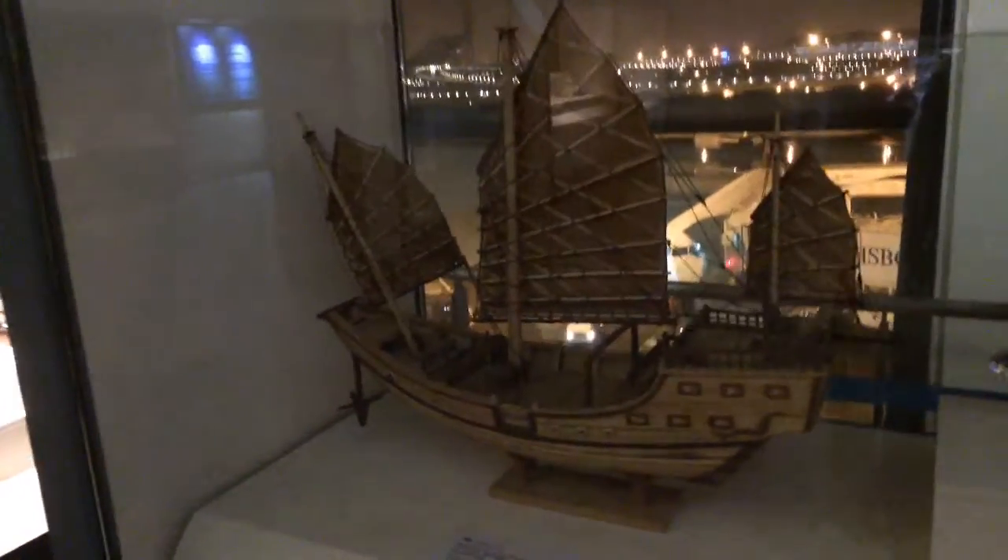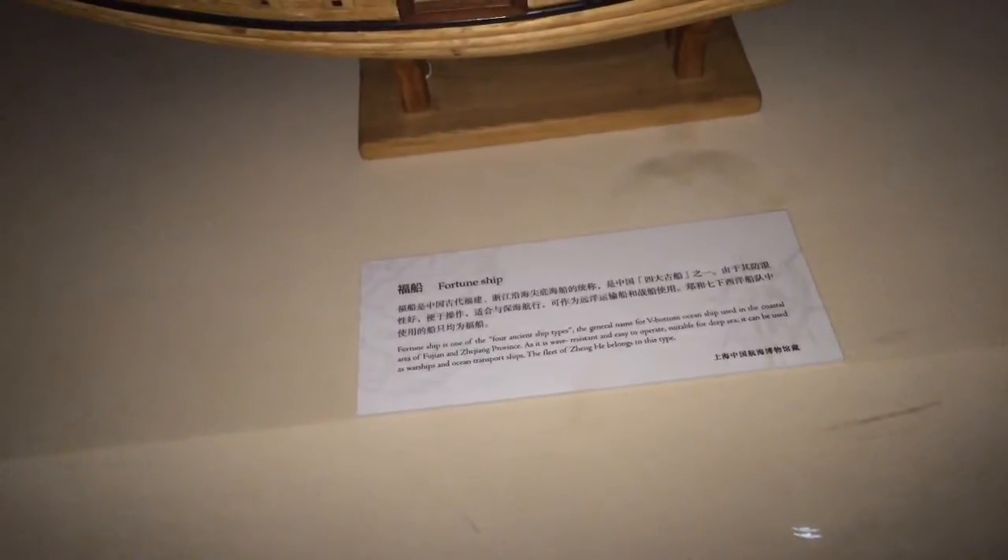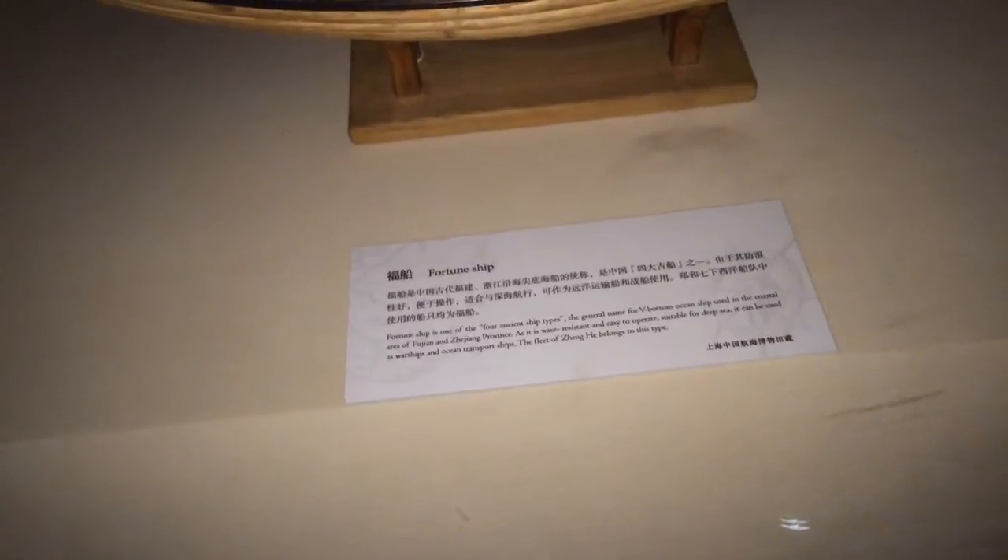Here's the Chinese junk. You can see the fortified end here. The fortune ship is one of the four ancient ship types — the general name for the V-bottom ocean ship used in the coastal area of Fujian and Zhejiang province. It's wave-resistant and easy to operate, suitable for deep sea, and can be used as warships and ocean transport ships. The fleet of Zheng He belongs to this type.